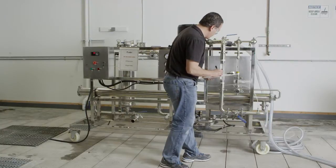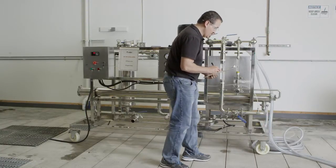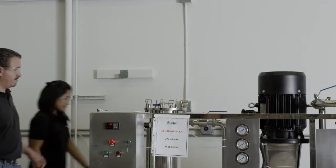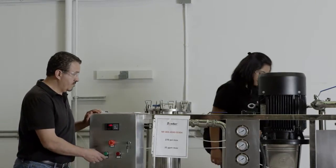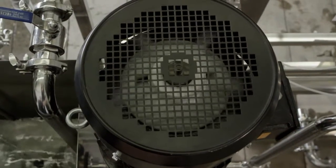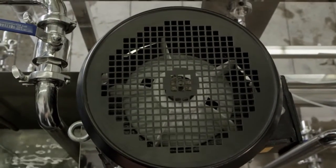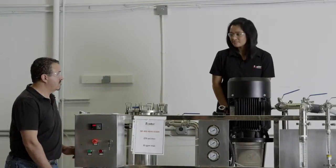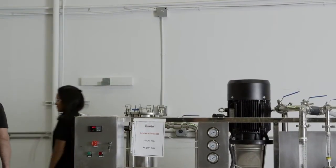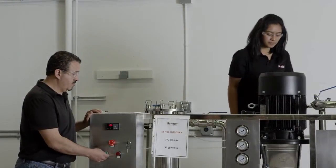Before you begin, make sure that the system has had the proper electrical installation performed by a certified electrician. To check the pump rotation, turn the pump motor on for just a second and then quickly turn it off. Observe the rotation of the pump impeller, and if it is spinning backwards, have your certified electrician switch the wires to the pump motor. Repeat and confirm that the pump is rotating in the proper direction.